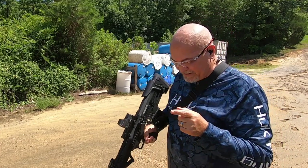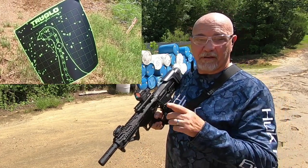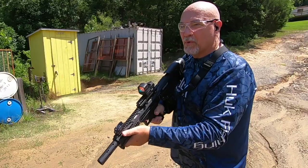When you guys see that target — that is definitely a dead turkey. No ifs, ands, or buts about it. Let's back on up and take our next shot. We're at 40 yards.